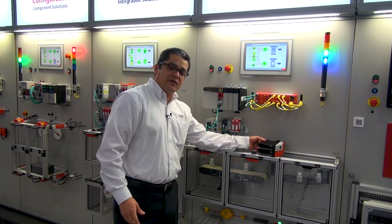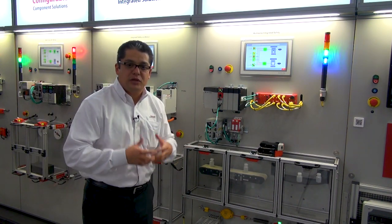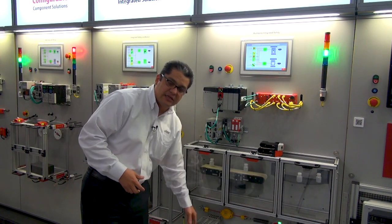Third, the other key feature for the GuardLogix 5580 and 5380 is that we are going to increase the integration with our drives Kinetix 5700 and PowerFlex 755. Now, we are going to have a set of eight new safety instructions available in Logix Designer in V31.